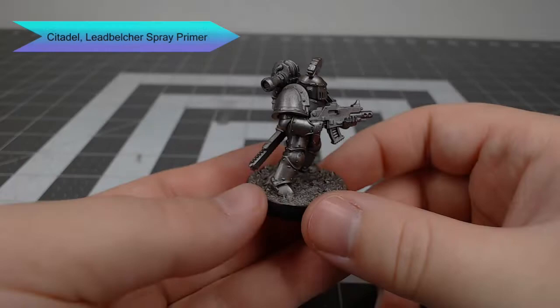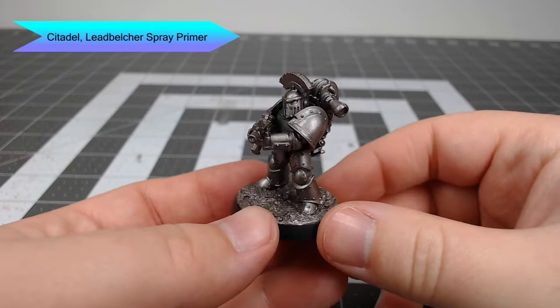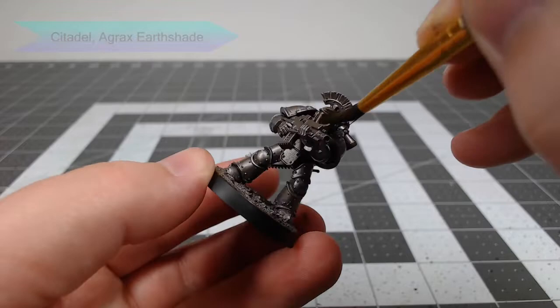We're gonna start this whole project off by priming our model using Lead Belcher spray primer from Citadel. This is also the base color for the model, so make sure you get complete coverage with your primer.